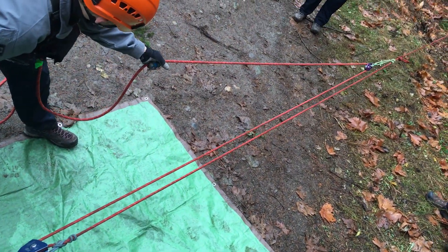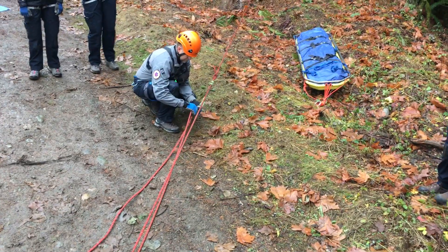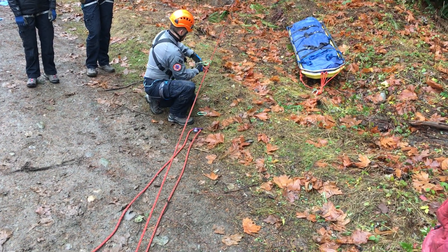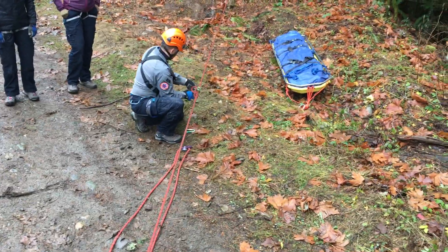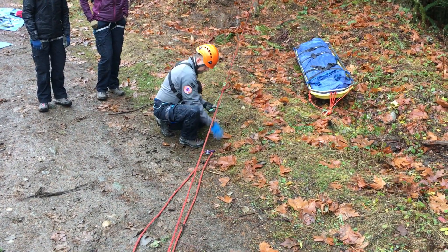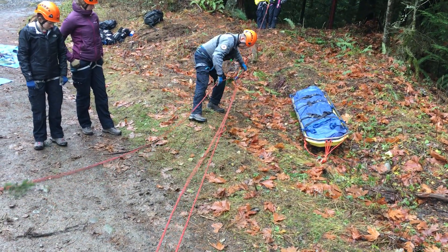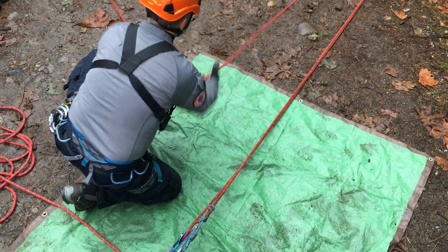We've come to the knot on our haul, so we're going to come up here and move that over. That first one is easy to pass because it's not loaded. Now we're going to continue hauling.